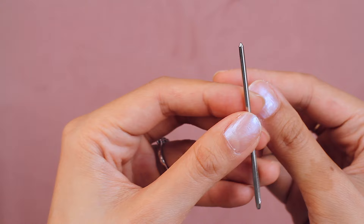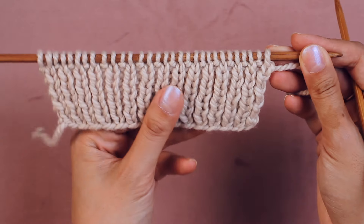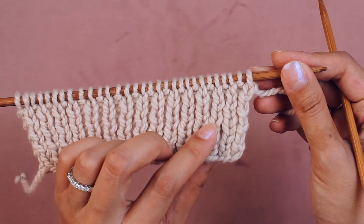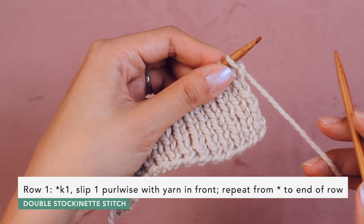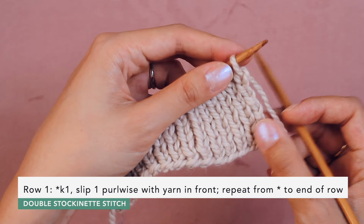You'll need scissors and a blunt point tapestry needle for this bind off. I'm working 1x1 rib here, and before I sew my bind off, I'm going to work two rows of double stockinette stitch. So double stockinette stitch, assuming that you are starting with a knit one, goes like this.